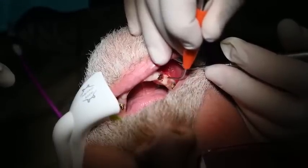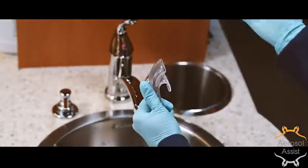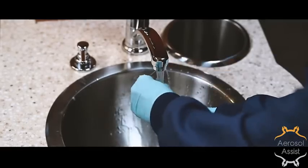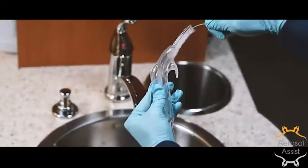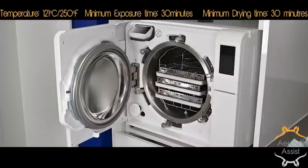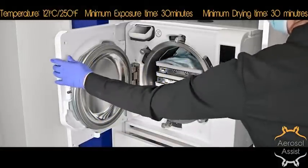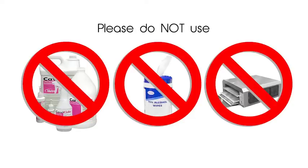After each use, the saliva ejector is discarded. The aerosol assist is then rinsed internally and externally to flush out any debris. The HVE port has two internal channels that can be cleaned with a standard brush, and the aerosol port has access to those same channels and should be cleaned as well. After rinsing, they can be ultrasonically cleaned in an enzymatic bath and then placed in standard sterilization pouches. Load them single file on the autoclave tray and insert the tray in the top slot only — do not place any other instruments or trays on top, as this may warp the device. Do not wipe it down with alcohol, cavi wipes, nor dry it in an instrument dryer prior to placing it in the autoclave.